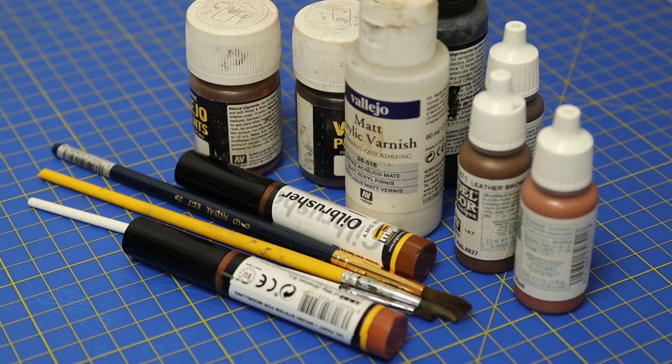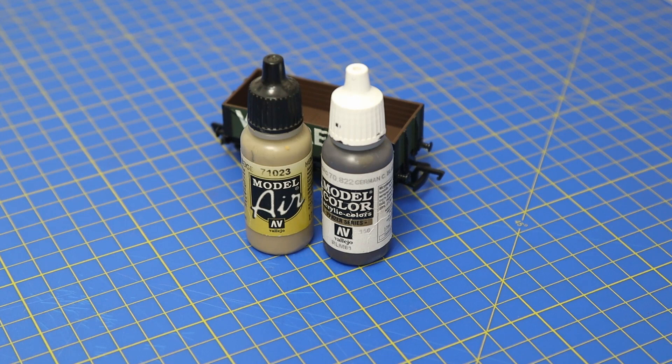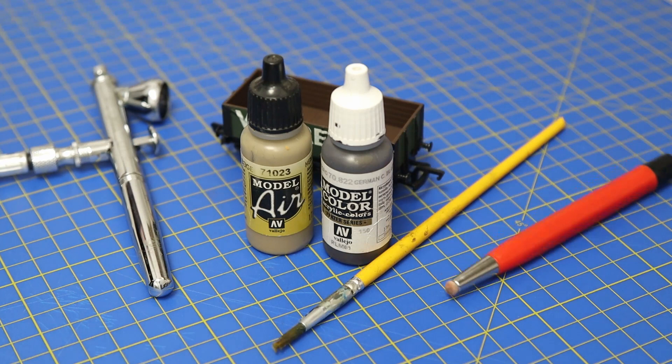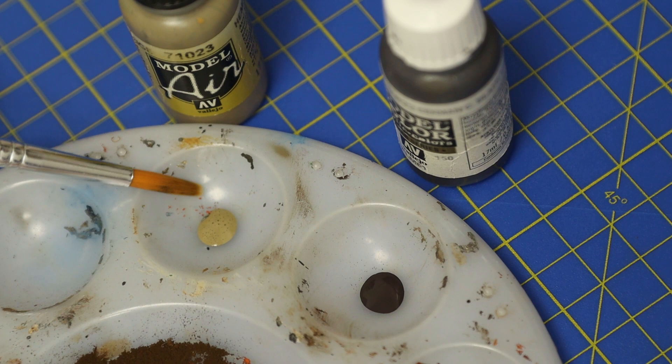So in this video I thought I'd get rid of all of that and we would just go back to basics and try to weather with just two colors. The colors I've chosen are hemp and German camouflage black-brown, and we're going to use an airbrush, a couple of tools - a paintbrush for mixing and some cotton buds.